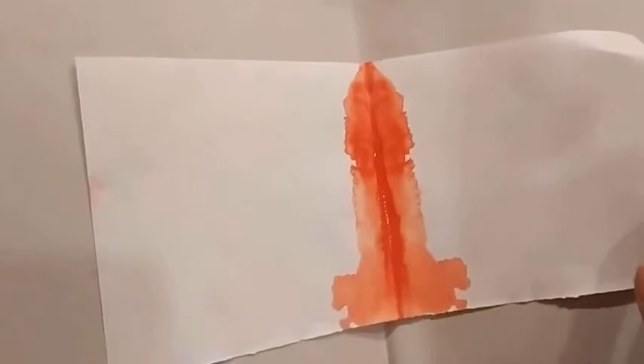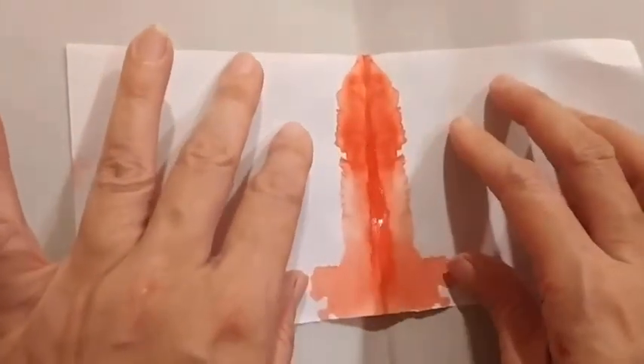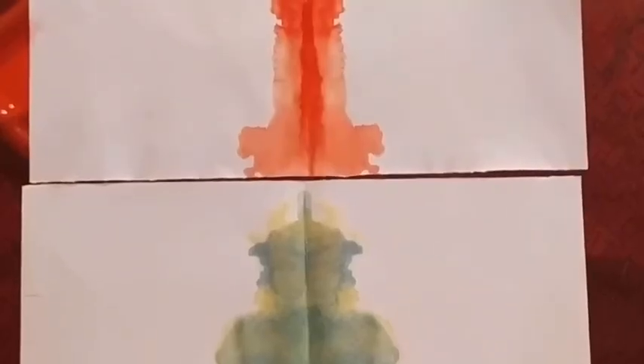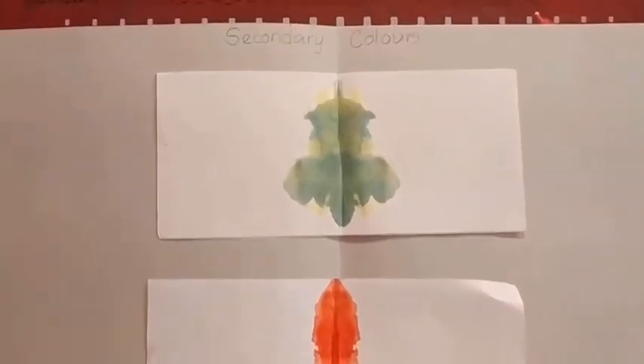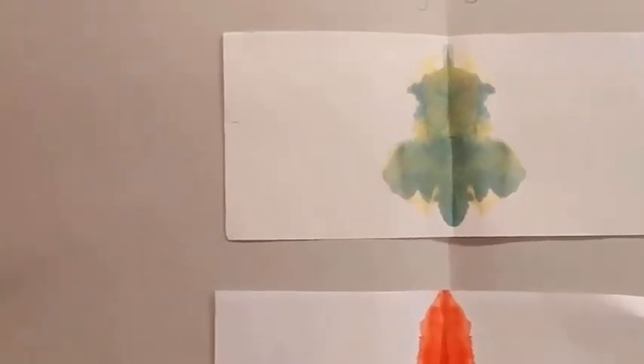Then take the piece of paper where you have done blob printing, put the glue here and stick it like this. We are going to stick it like this on the scrapbook. Then we will stick another blob printing also — we will put the glue here and place it like this. These two blob printings we have done today. The scrapbook page will look like this and there you can write 'secondary colours' along with the date on the left hand side.